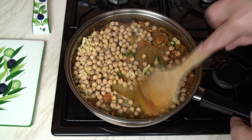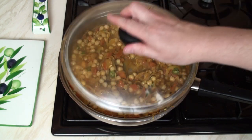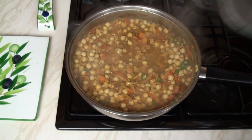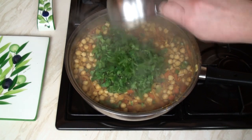Mix together and bring to a gentle simmer. Once it comes to the boil, cover and simmer gently for five minutes. After five minutes, remove the lid, turn off the heat and stir in the fresh coriander.